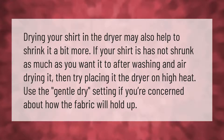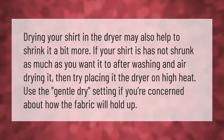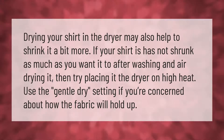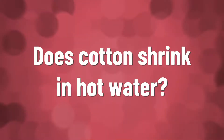Drying your shirt in the dryer may also help to shrink it a bit more. If your shirt has not shrunk as much as you want it to after washing and air drying, then try placing it in the dryer on high heat. Use the gentle dry setting if you're concerned about how the fabric will hold up.